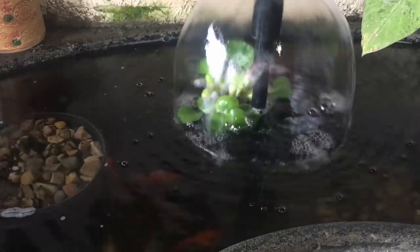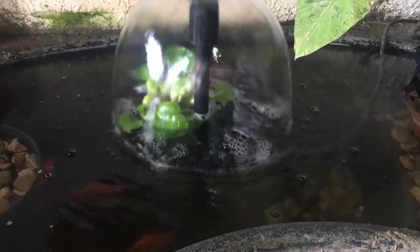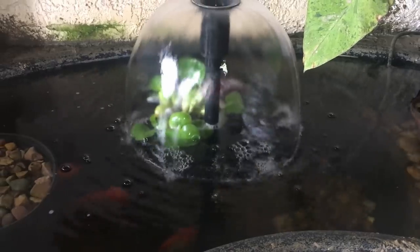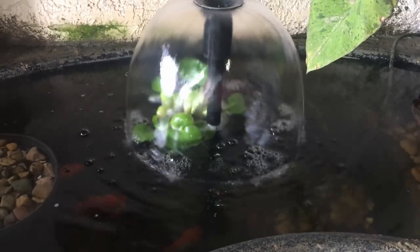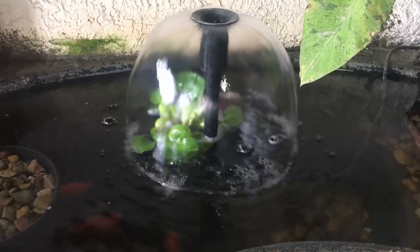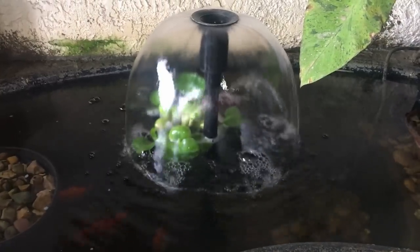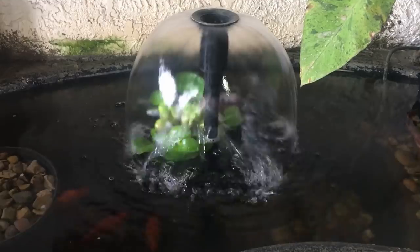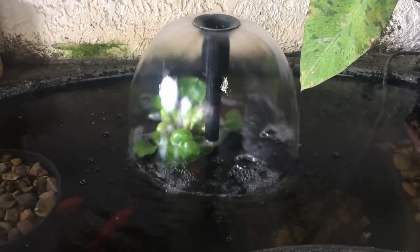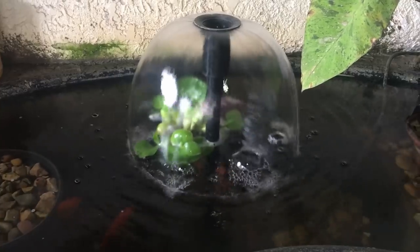Let's just head on out there and I'll show you what we got going on. I had a lot of comments last time I did a video out here about the sound of the fountain, and a lot of you liked it, some of you hated it, and some of you it made you have to tinkle. So anyway, hopefully it's not as loud today because the pond's fuller and it won't be bothersome or make you have to go to the bathroom.